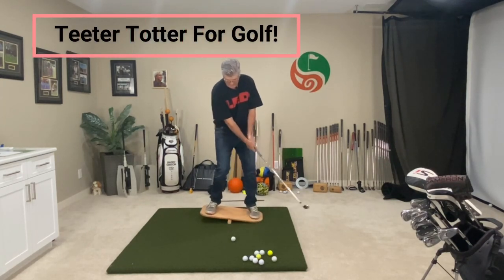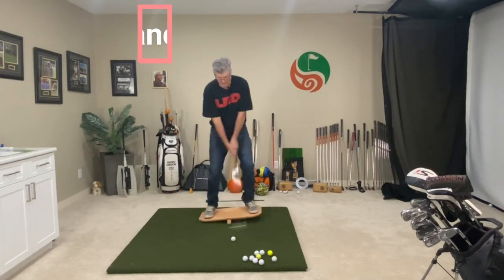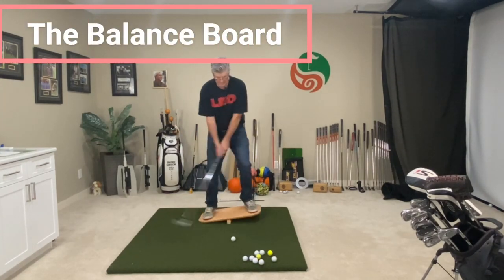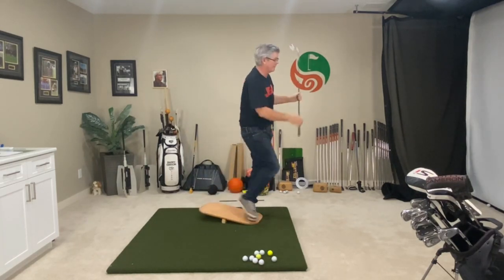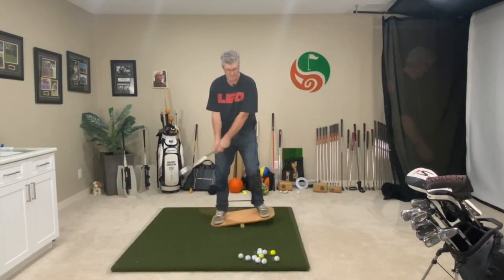Get myself set. So I'm using my feet to move the golf club to initiate the swing. And through — I'm going to keep going this way through it.